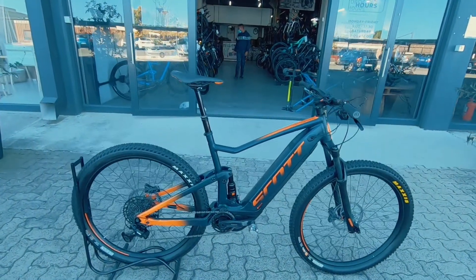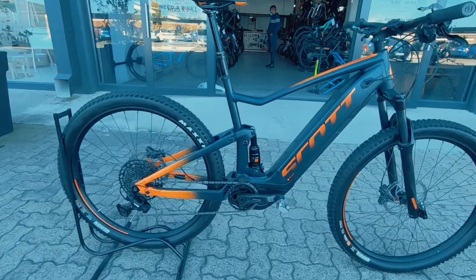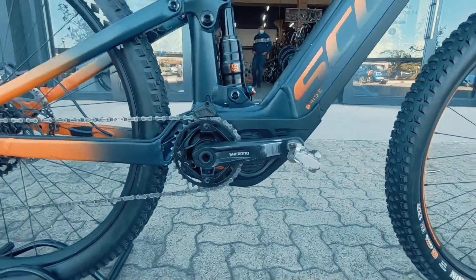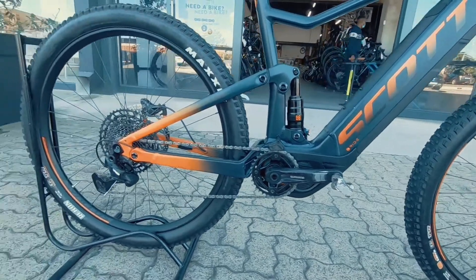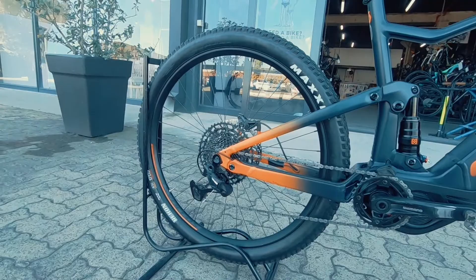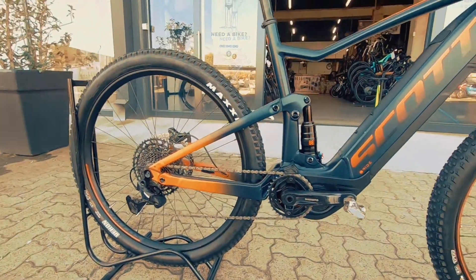We've got this Scott Spark — it's a Spark E-Ride. You guessed it, it's an e-bike. You're featuring a 500-watt Bosch motor down at the bottom. That's powered by Shimano STEPS. At the rear, you've got Eagle Technology, so it's a 10 by 50 groupset — more than enough gears for the climbs and the descents.